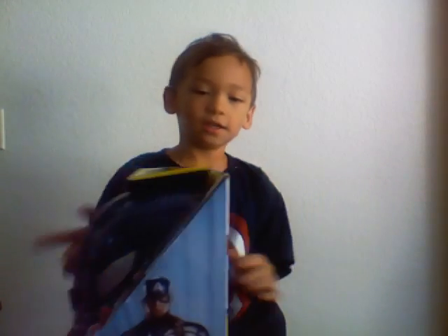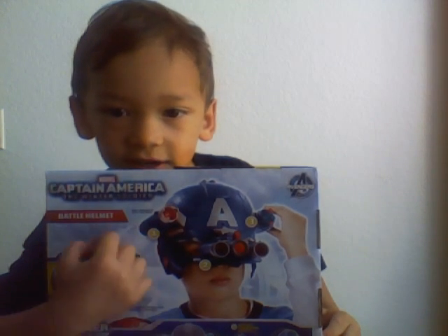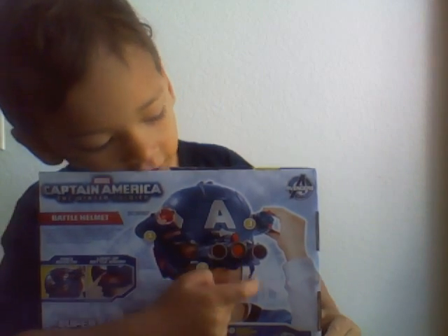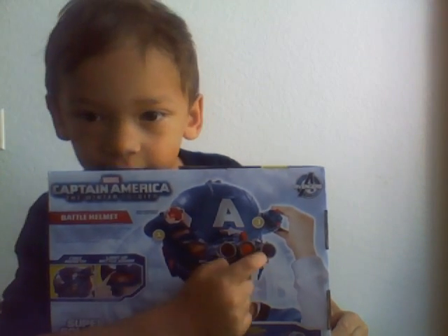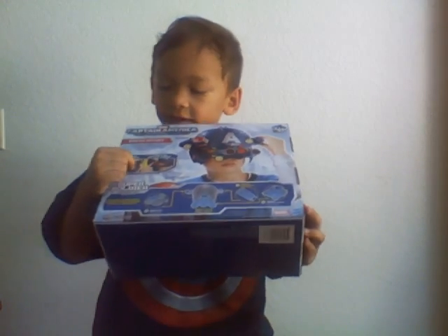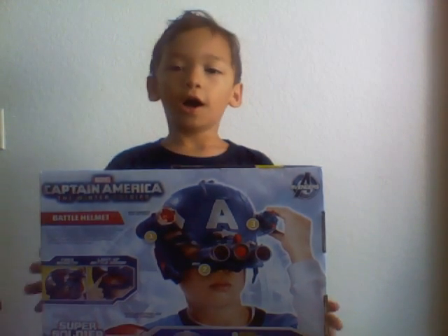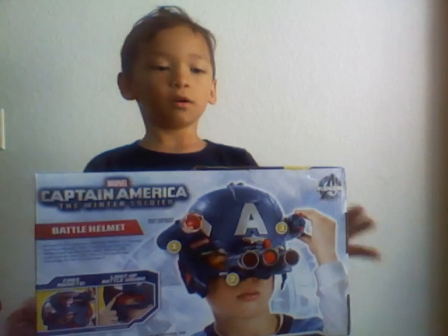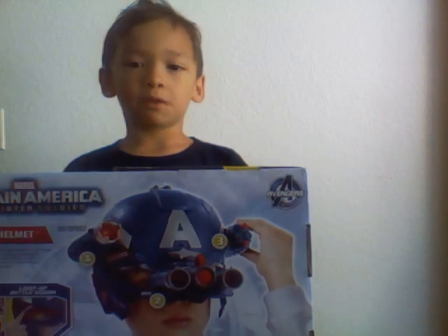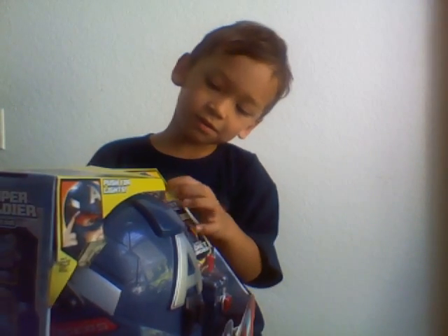And in the back, it shows the stuff — it's pretty good. And then on the top it just shows a kid. And on the side it just shows it comes with missiles and stuff.